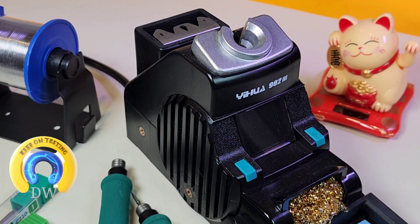Welcome back! Today in the Keep On Testing Spotlight, brand new from UWA, the 982.3 micro soldering station.